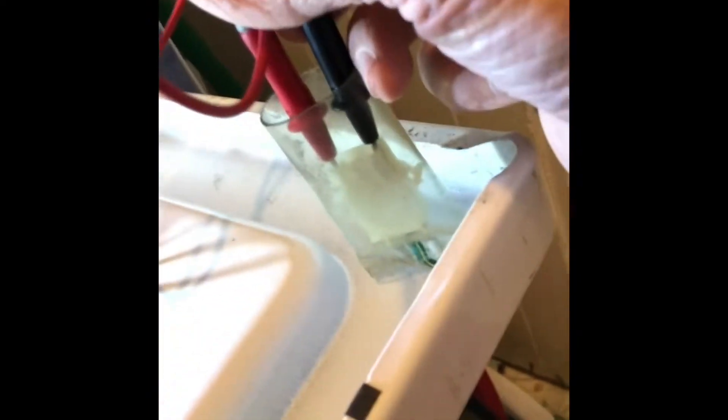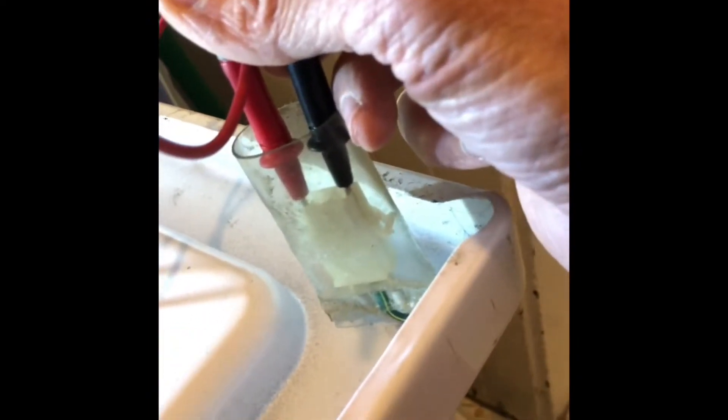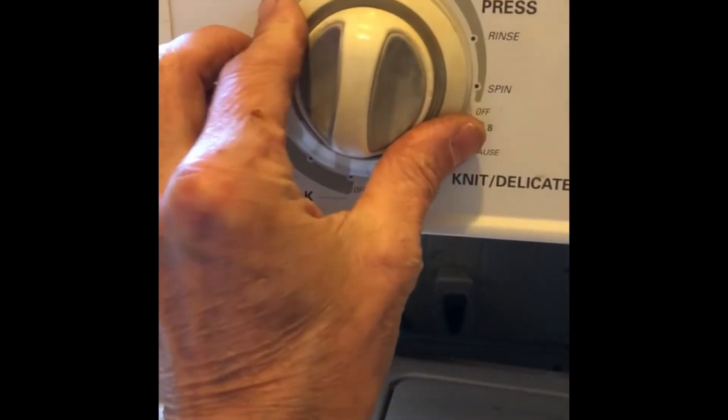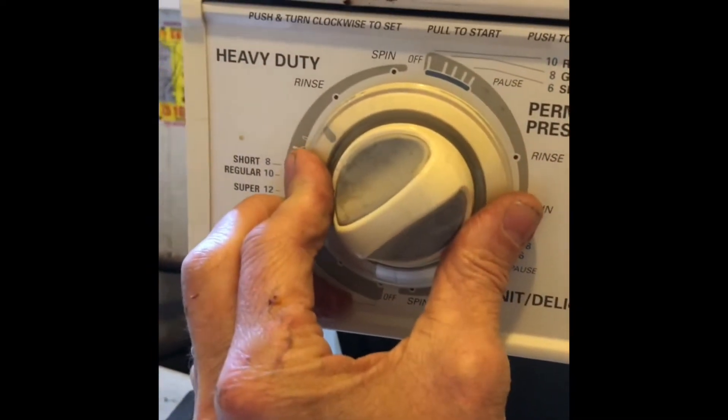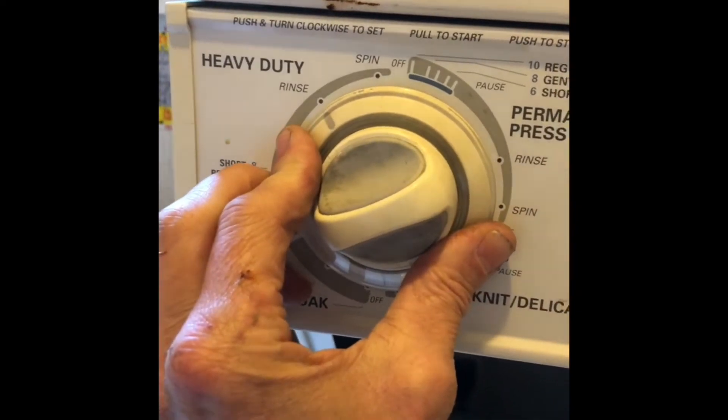This is going to allow me to get to the lid switch and do some testing. Here's the lid switch — I'm moving the paddle up and down and when you do it you should hear a click. I've got my electrical tester in there and I'm testing it, moving the panel, and I can hear it beeping — which means that the lid switch is good in this case.